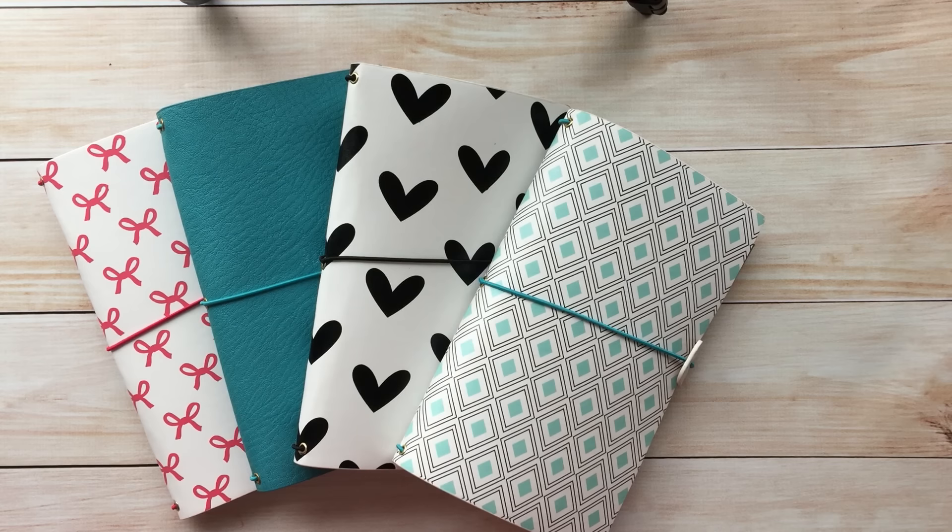Hello everyone, it's Doe from Freckle Fun and I'm here to give you a video walkthrough of our new Traveler's Notebooks. I am so excited about this release. I discovered Traveler's Notebooks about a year ago and I'm just addicted — it's like my brain dump. I have different notebooks for different aspects of my life and it's just the perfect solution for me.